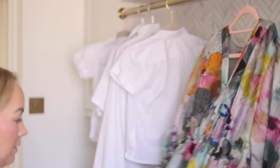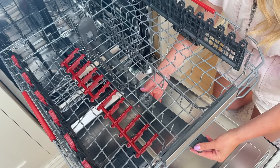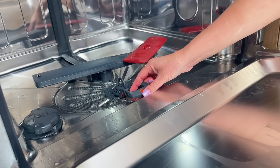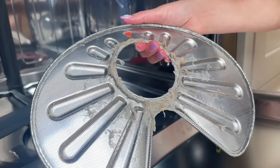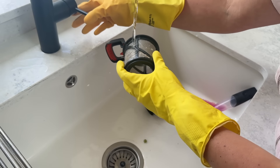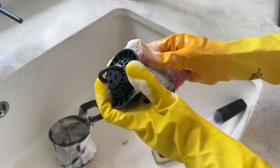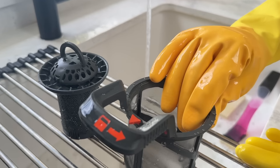Now we're going to go downstairs and tackle something I've been dreading: our dishwasher. I've been meaning to do this for ages, so today is the day. First up, I'm going to take apart the filter at the bottom of the dishwasher. All of these pieces come out, which is great — they're covered in sludge, which is pretty gross — but I'm going to give them a really good clean with some hot soapy water. This filter was just really grimy, but I know our dishwasher is going to be able to clean better once I've actually done this.